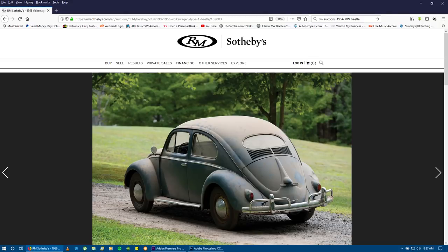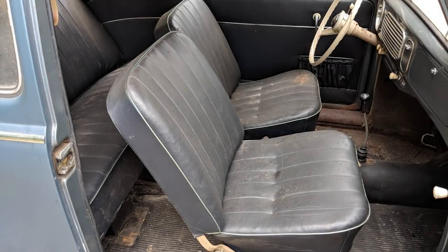Hey guys, Chris again from ClassicVWBugs.com. In this video I want to talk to you about this 1956 Beetle that was sent to us as a Build-A-Bug project for restoration. As you can see, this car was auctioned at RM Auctions back in 2016. And when we got the car, it was very original.